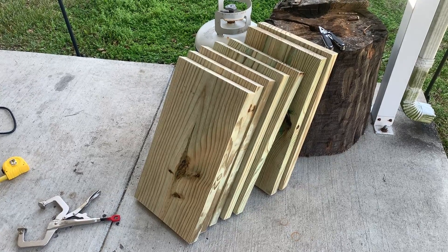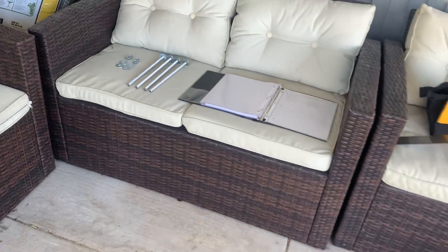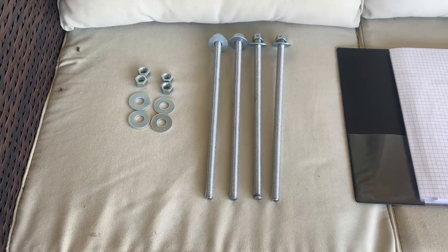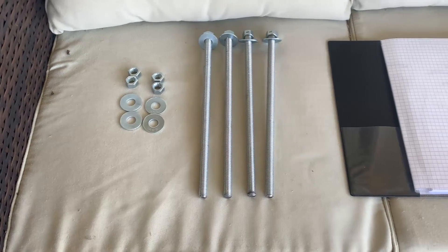I just cut out seven pieces of 2 by 12, which will make the bulk of the anvil stand, and then the rest of the hardware: I have four 12-inch long pieces of all-thread, half-inch diameter, and then I have eight washers and eight nuts as well.